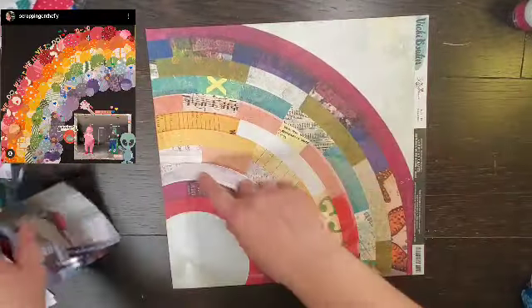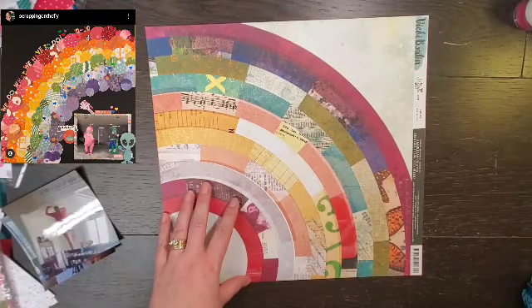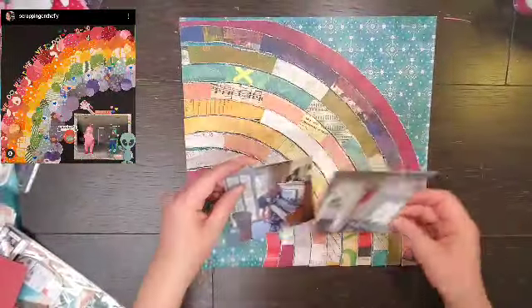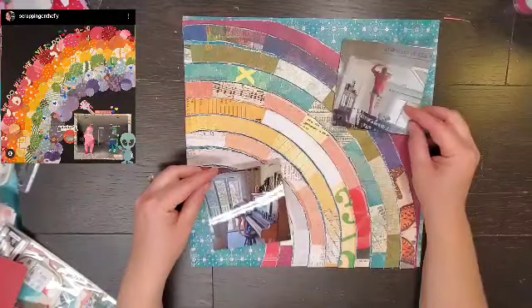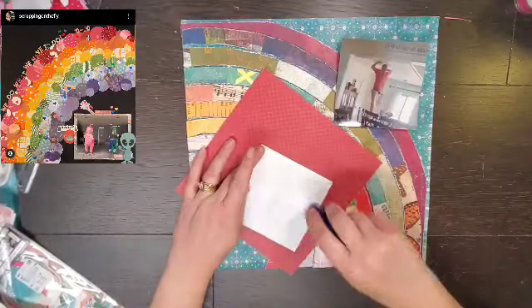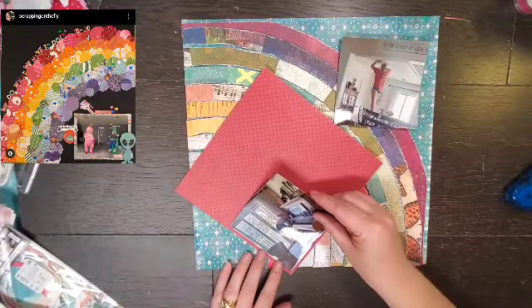Hey everyone, it is Crystal with Pineapple Papers and it is May I Scraplift You. So today I thought it would be fun to scraplift one of the amazing people that actually did May I Scraplift You all month, unlike me. But I'm getting caught up, it's okay.